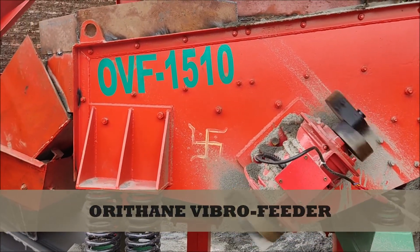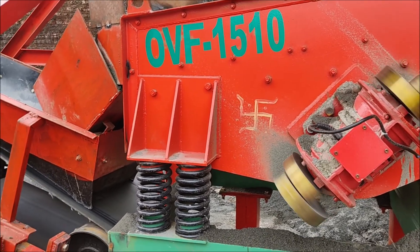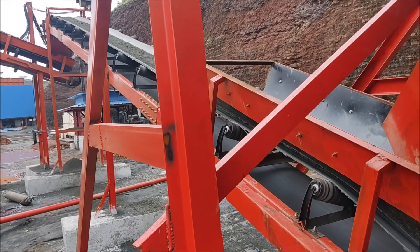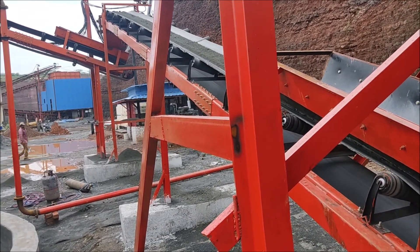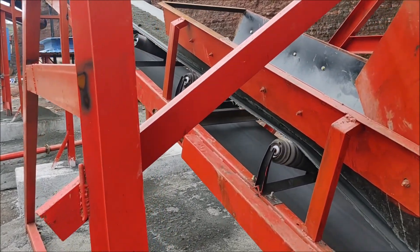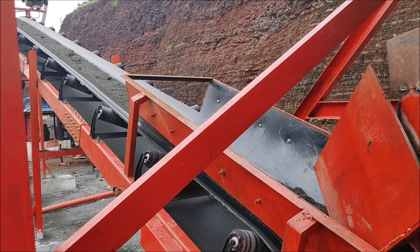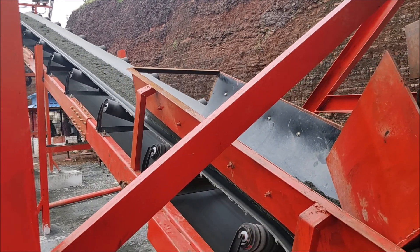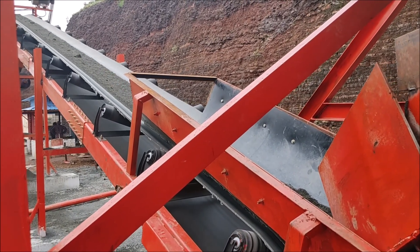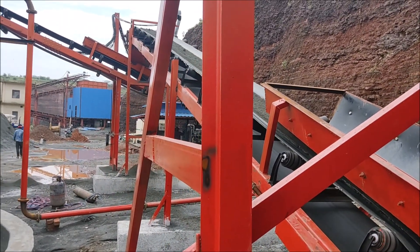You can see this machine is running completely pollution free. All the equipment we designed and are supplying — the plant, machineries — all are completely pollution free. In a compact place we can fix the plant, and with excellent design we can produce higher capacity with compact machineries.